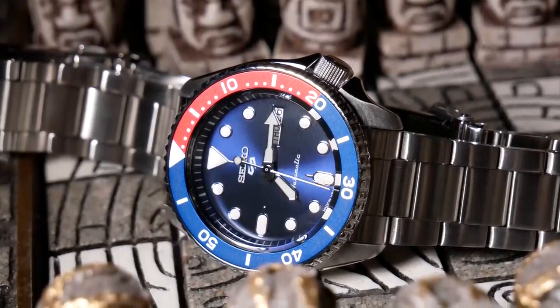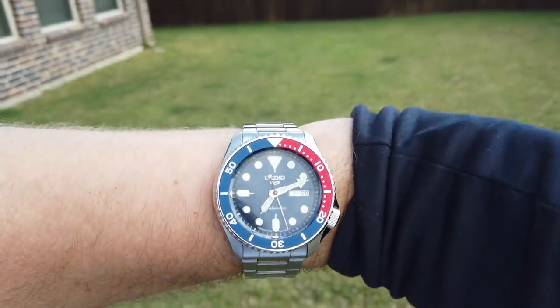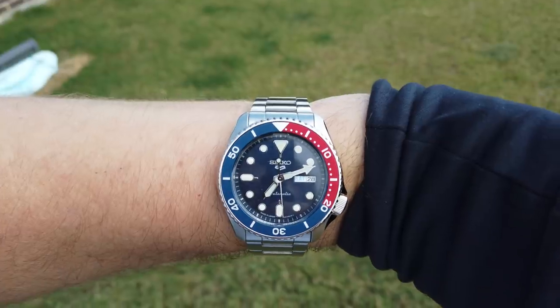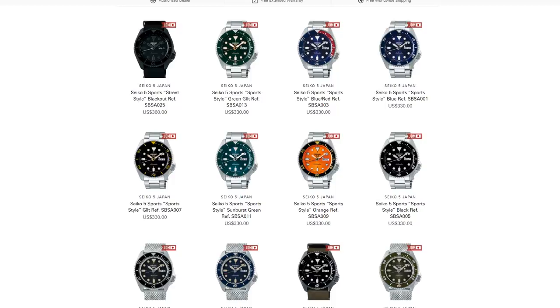Weight wise we have about 160 grams here, so it just really feels like a nice solid watch. Price is going to be the major sticking point here, with an MSRP of $295. And right now they're selling for that, and sometimes higher.